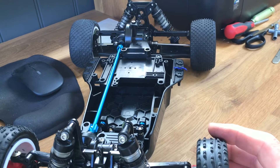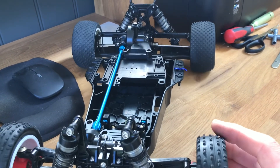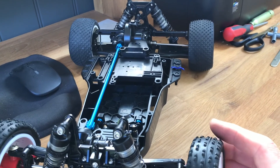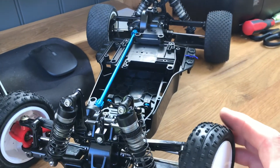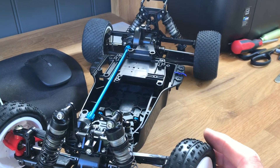Once the motor mount turns up we can get the motor and ESC in — we're not too far away. I need to organize a body as well; looking at a few different ideas but haven't bought one yet. I'll get one on order shortly once I've decided. That's it for now — I'll catch you in part three.